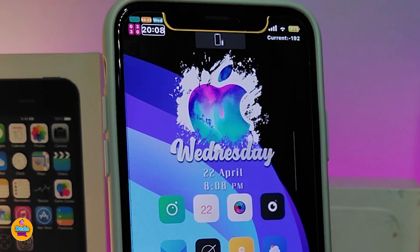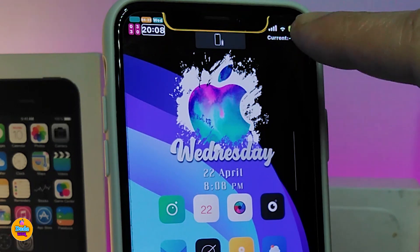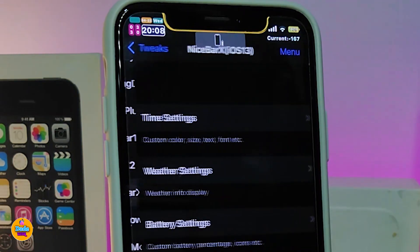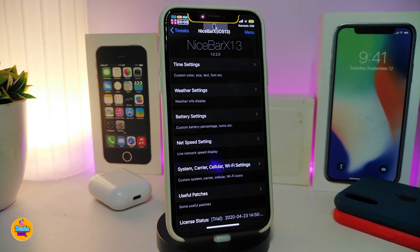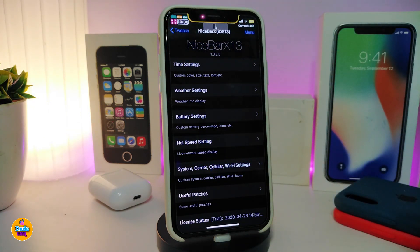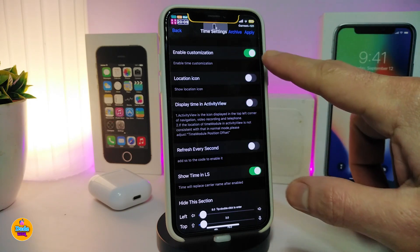You may notice my status bar looks very different — the time, icons, style, layout, and battery percentage all look unique. The tweak responsible is called NiceBar X iOS 13. This tweak lets you customize almost everything in your status bar. Each section in the settings gives you a bunch of options including styles and layouts you can download directly within the tweak.